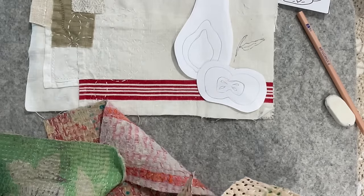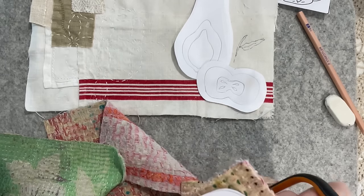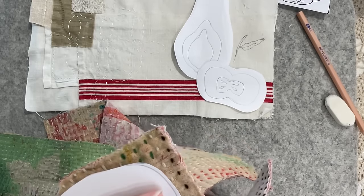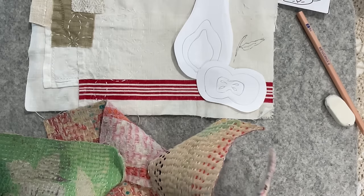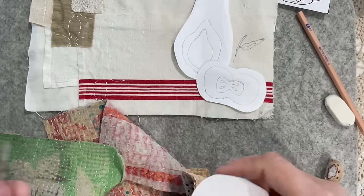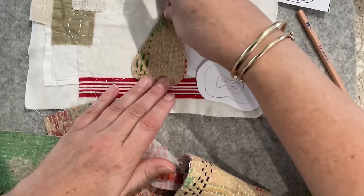This will be the full pear, but then again I might make him the pear where we see the centre. Who knows - the girl doesn't want to commit to anything just yet. She's toying with lots of different ideas. There we go - one pear! Hello little pear.